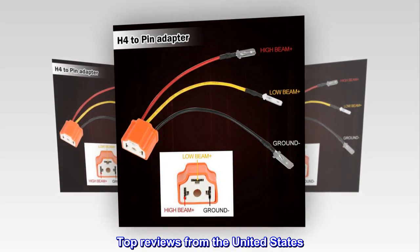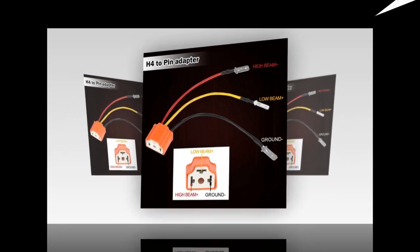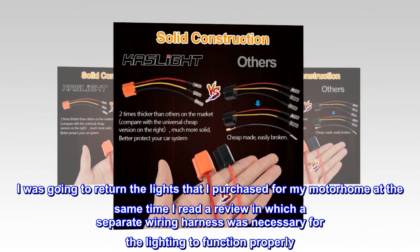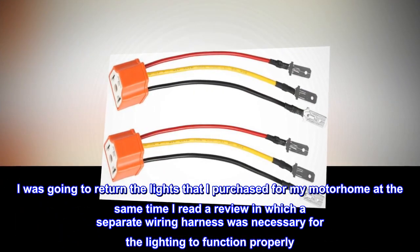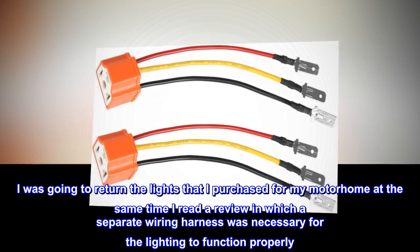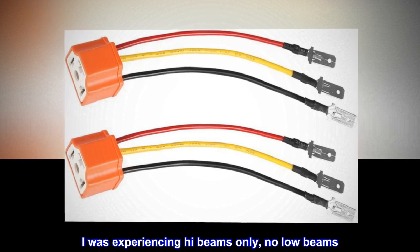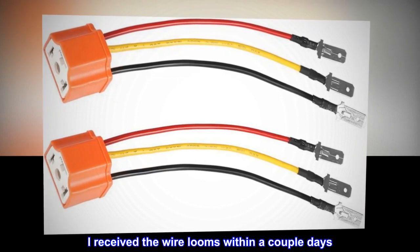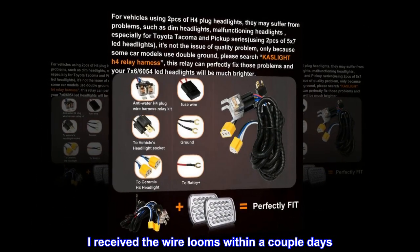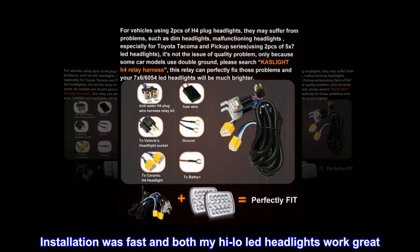Top reviews from the United States: This was all that was missing. I was going to return the lights that I purchased for my motorhome, until I read a review in which a separate wiring harness was necessary for the lighting to function properly. I was experiencing high beams only, no low beams. I received the wire looms within a couple days. Installation was fast and both my high-low LED headlights work great.